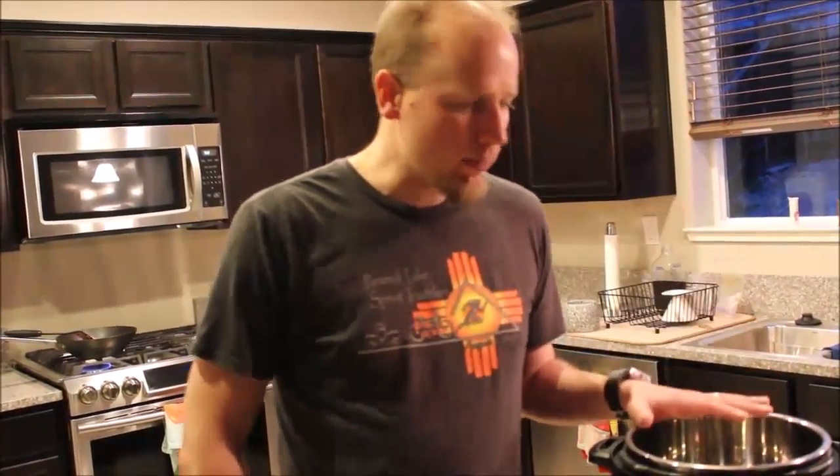Honestly, if I was going to have to take one thing out of this entire kitchen with me to cook with for the rest of my life, it would be this, because it does nearly everything. You can even sauté in it if you need to.